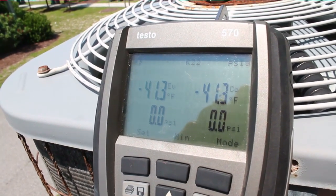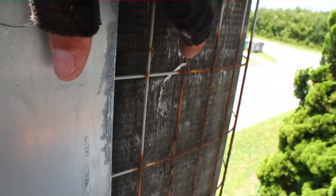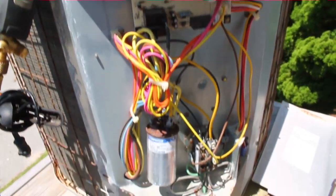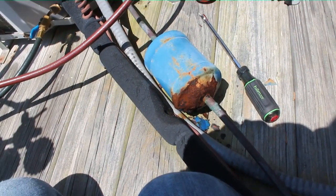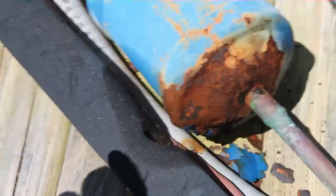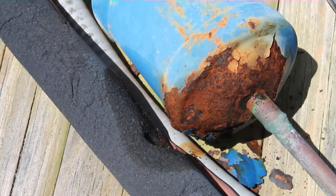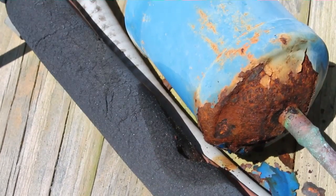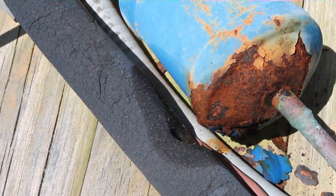Unfortunately there is zero pounds of pressure, meaning we have a much more substantial problem. We'll put some nitrogen on it and see if we can find a leak. These units at the beach — four or five years old, they take a beating, they're gone within seven or eight years. Our line dryer is very rusty and if we look down on that dryer we can see oil stains — it is leaking pretty rapidly. That's what caused our issue. The dryer definitely takes a beating, so it's a good argument for putting your dryers inside, especially in a beach environment.